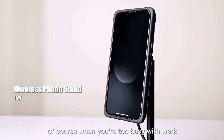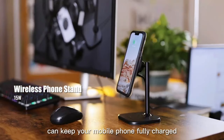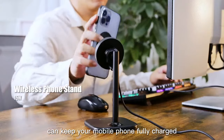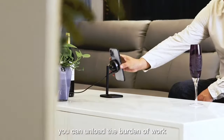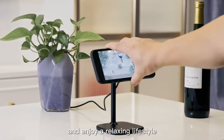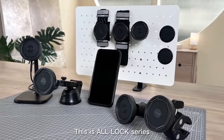Of course, when you're too busy with work, the 15W wireless charger of the Desktop Holder Series can keep your mobile phone fully charged. After ending a busy day and going back home, you can unload the burden of work and enjoy a relaxing lifestyle. This is the ModLock Series!